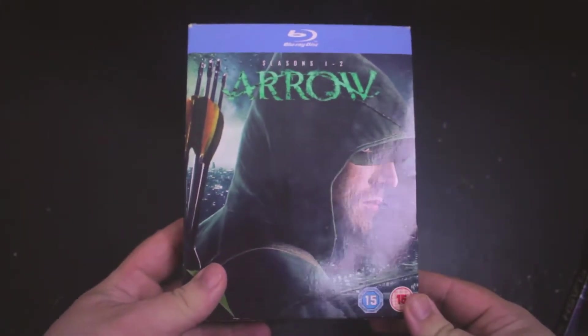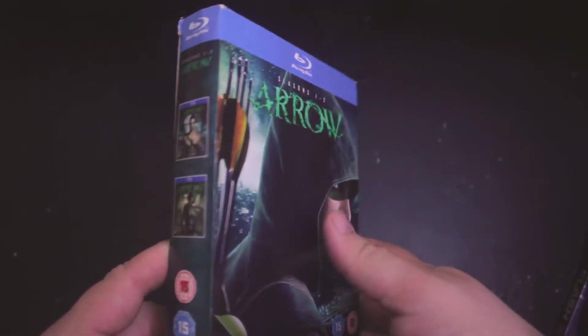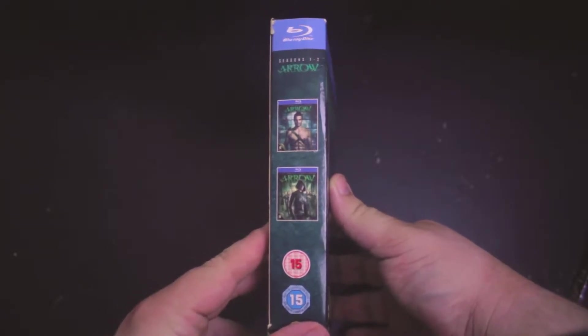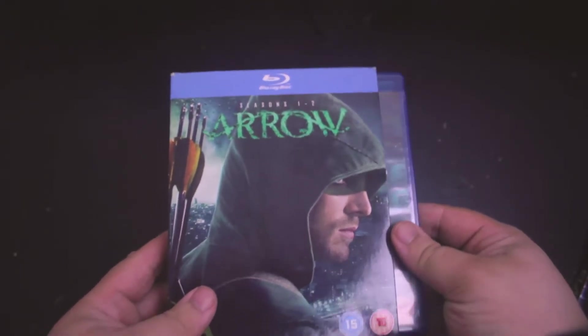Hey YouTube, it's DarkHudder2121 and today I am doing a review on all the superhero CW shows that I currently own. First off I want to talk about Arrow seasons one and two. This show started it all, and the set that I have I don't think is an American set because it has warnings that aren't normally in the U.S., but this was like a Christmas present a few years ago and it works in my blu-ray players so I'm not complaining.